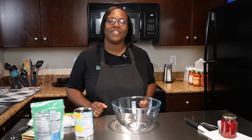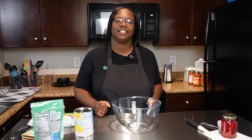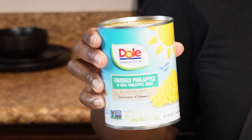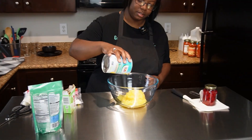All right everyone, let's dive in and make this pistachio salad, also known as Watergate salad. First we're gonna take one can of crushed pineapple — this is a 20 ounce can — and we're gonna put it in here, juice and all.